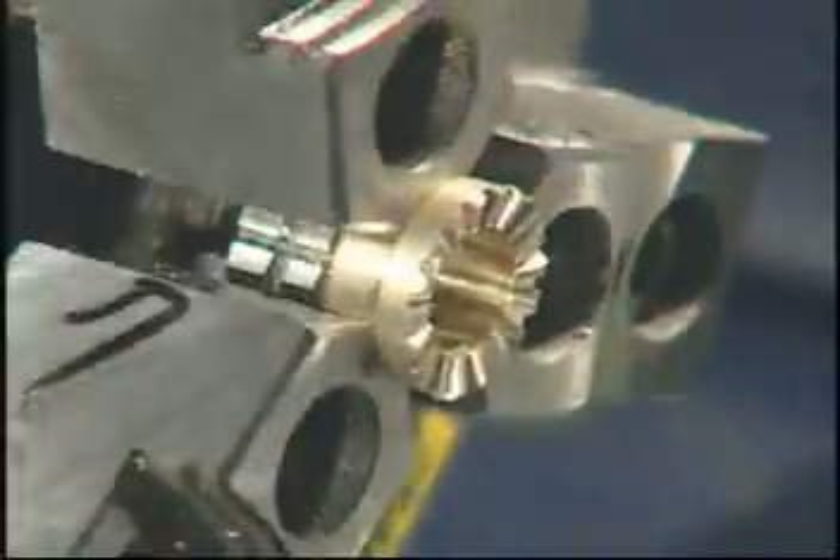For O.D. teeth profiling, one cutting pass. High accuracy requirements can also be achieved.